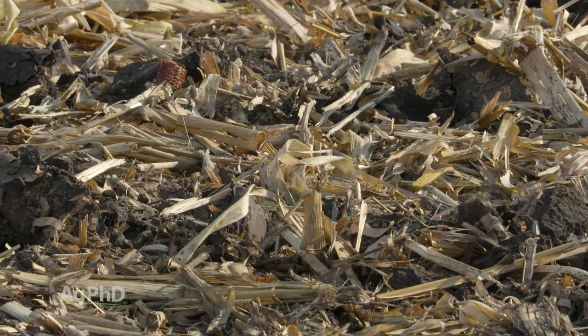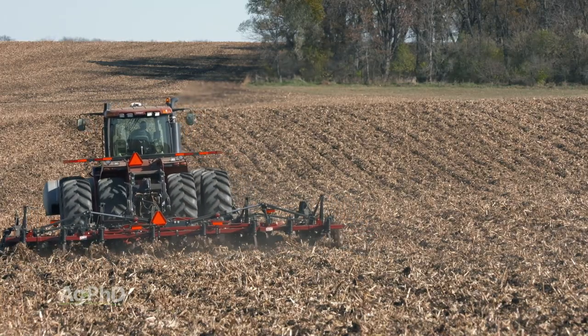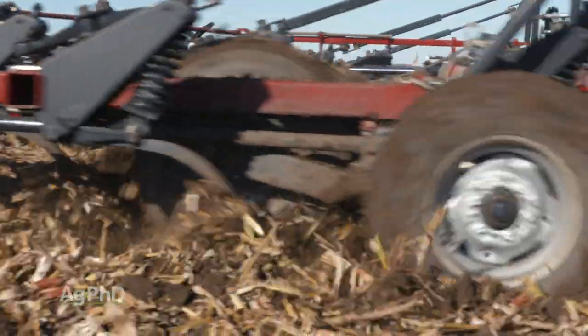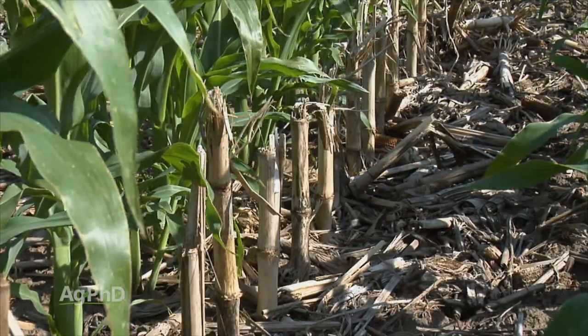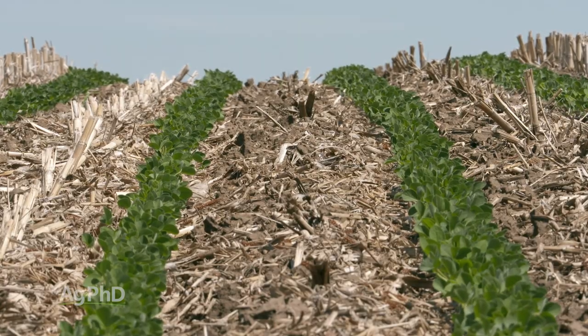The reason why a lot of farmers like to work the residue in is that when they combine it with soil, there are a lot of microbes in that soil that very quickly will break that residue down. If the residue is left above ground, it unfortunately just takes a lot longer time for those microbes to break it down.